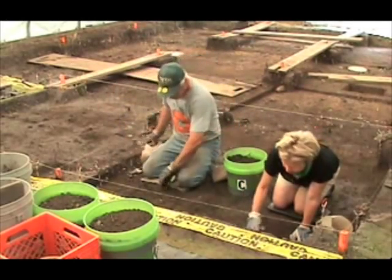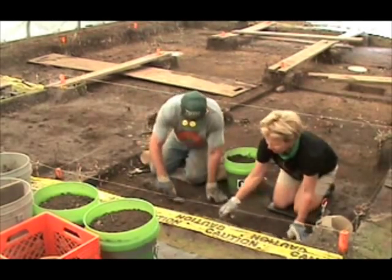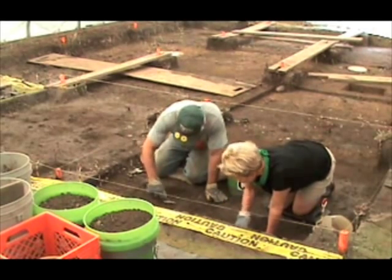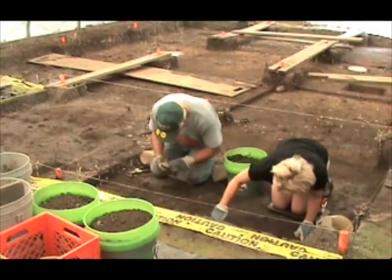Inside this soil are the artifacts that were representative of what the prisoners had to work with within the prison hospital itself. And when we go out and screen, we'll be able to see some of those artifacts coming out of the ground that they're working on today.